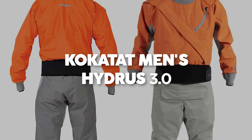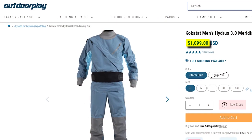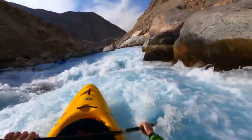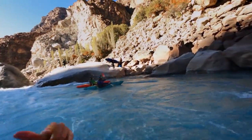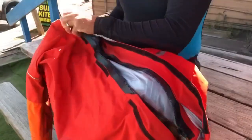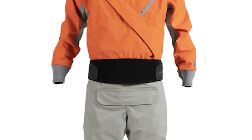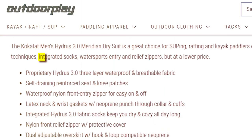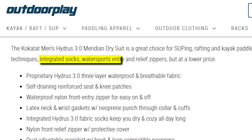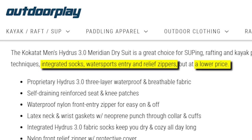Kokotat Men's Hydrus 3.0 Meridian Dry Suit. Price: $1,099. Ideal for budget-conscious stand-up paddleboarders, rafters, and kayak enthusiasts, the Kokotat Men's Hydrus 3.0 Meridian Dry Suit offers exceptional value, boasting the same attributes as its Gore-Tex counterpart. It encompasses Kokotat's top-notch construction methods, integrated socks, water-sport entry and relief zippers — all at a more affordable price point.